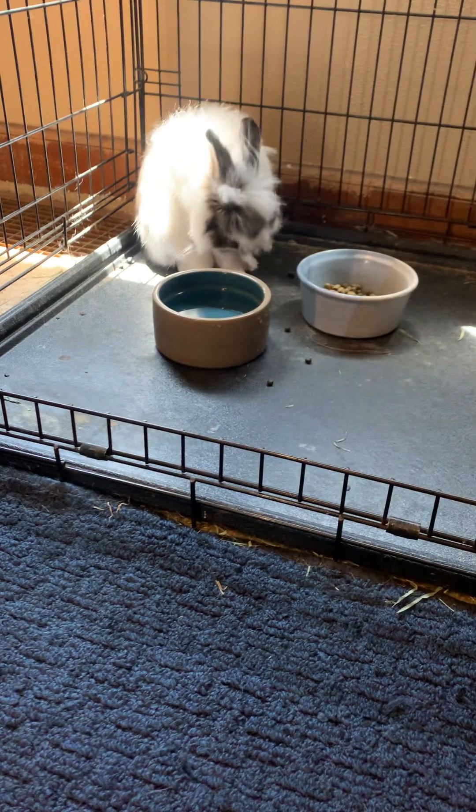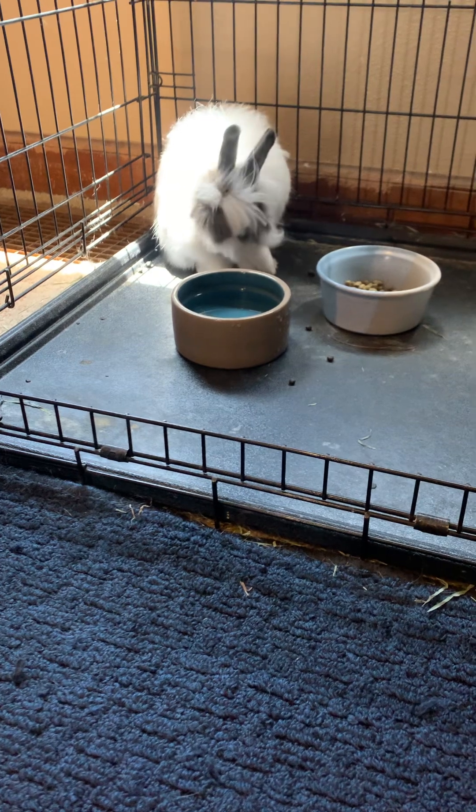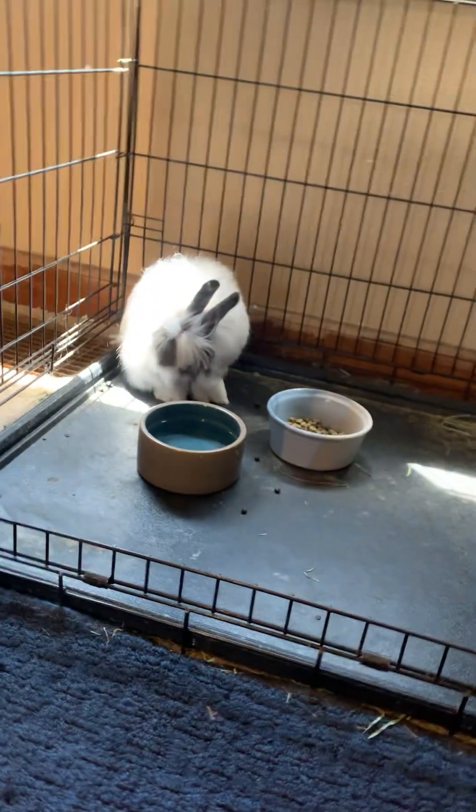I'm sitting with Bun in his pen, and this morning when I check on everybody — because I always do that — I noticed Bun had a lot of uneaten cecotropes.